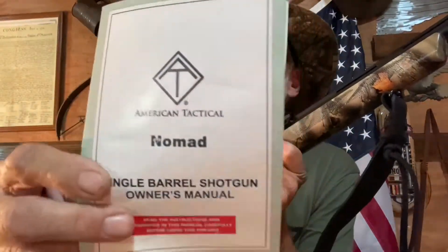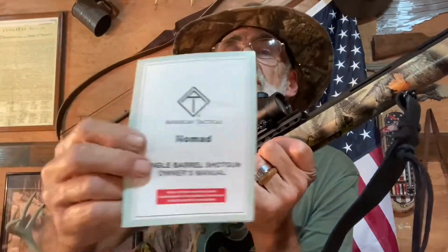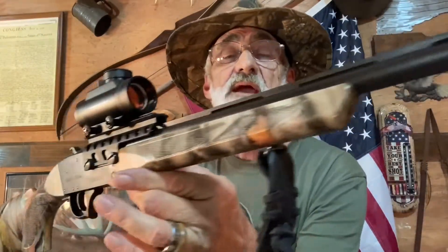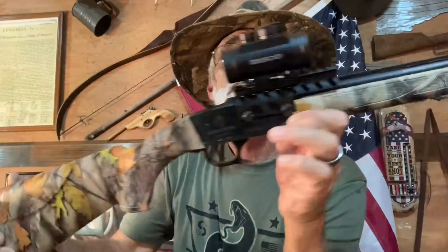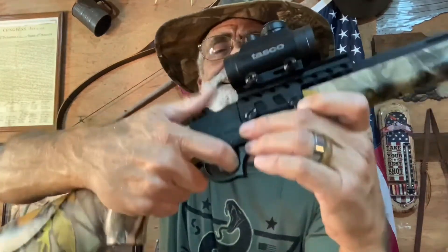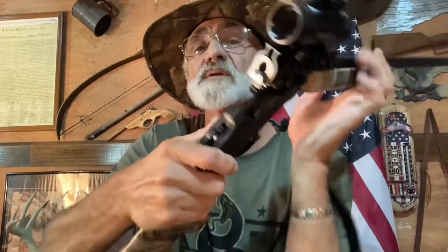This is called the American Tactical Nomad. I don't know if I'll be a nomad or not until after I actually shoot the little gun. It has a camouflage forearm and stock, and it has a cheek piece that works left or right — so whether you're left-handed or right-handed, it's got you covered on both sides of the stock.